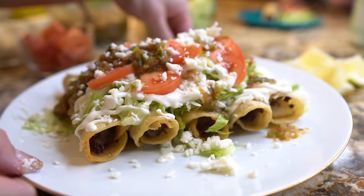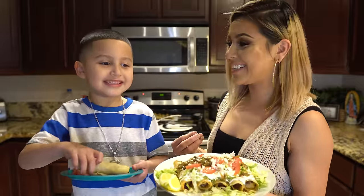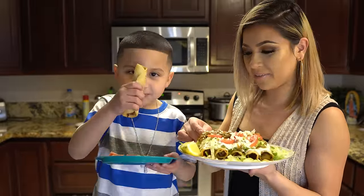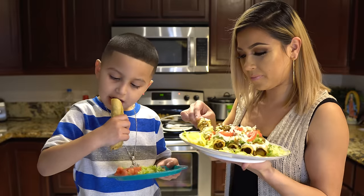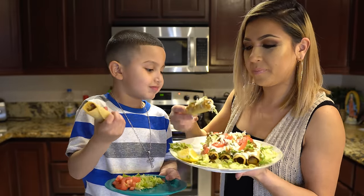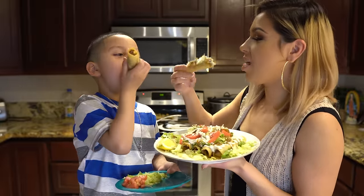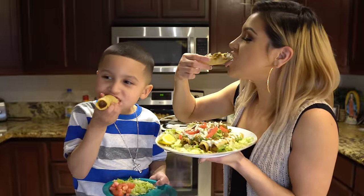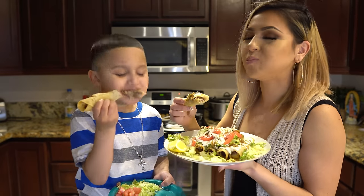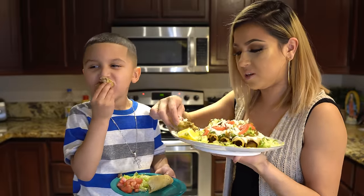Alright guys, now for the best part — delicious flautas! Are you ready? I am so ready. Let me grab my taco. It's hard to eat with just one hand but there we go — ready, cheers! Super delicious.